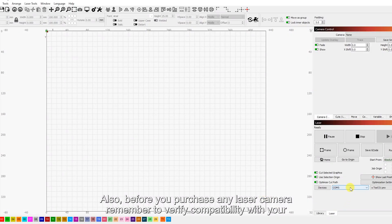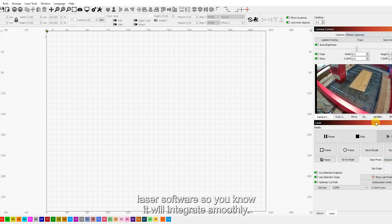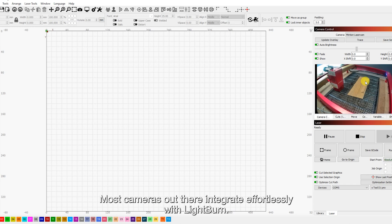Before you purchase any laser camera, remember to verify compatibility with your laser software so you know it will integrate smoothly. Most cameras out there integrate effortlessly with Lightburn.